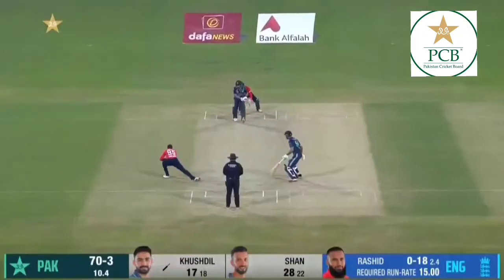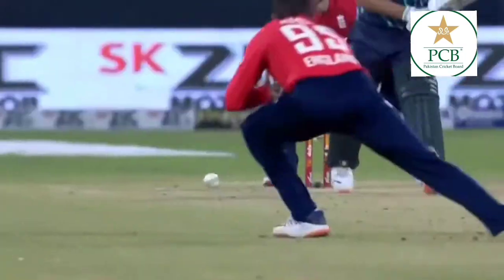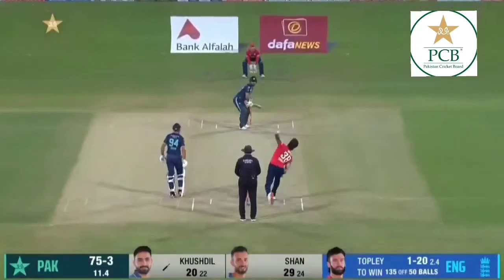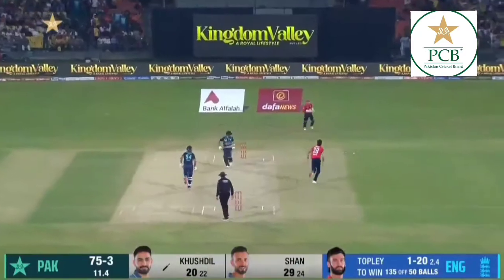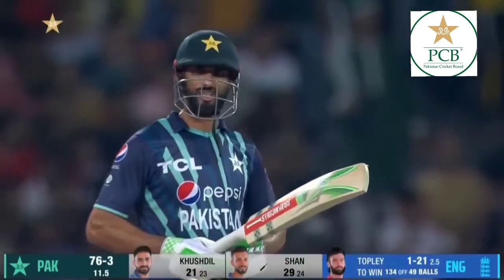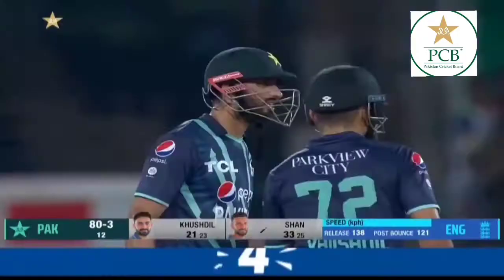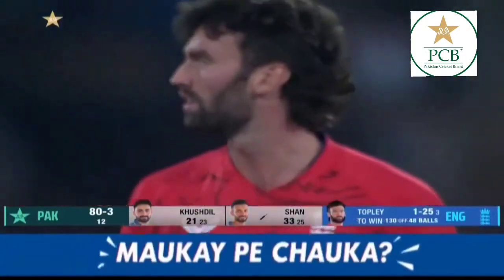You remove the openers and that's it. To be fair to the Pakistanis, they've tried everything. They have found the boundary — Shan Masoud has found the boundary.